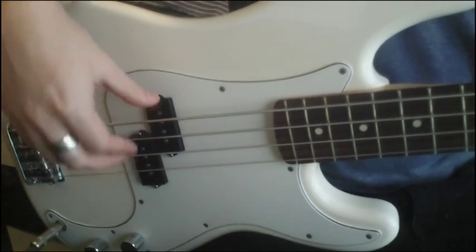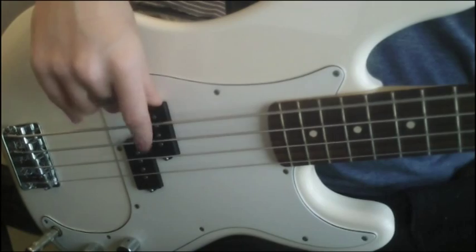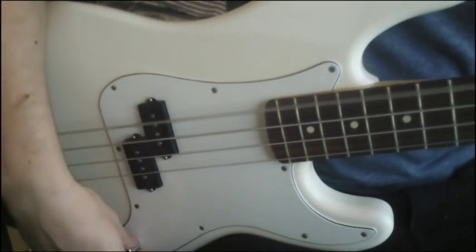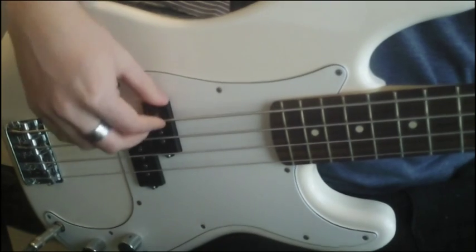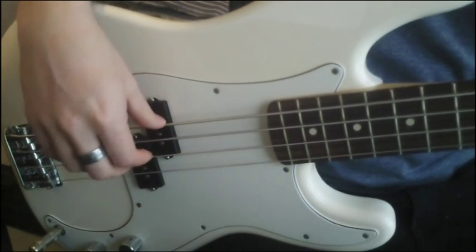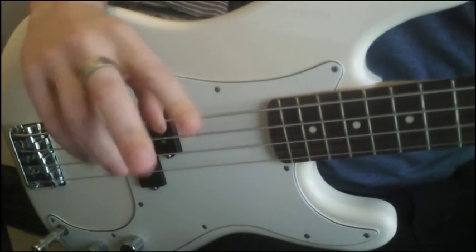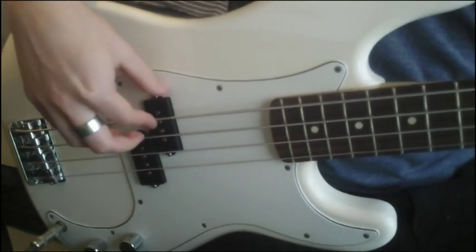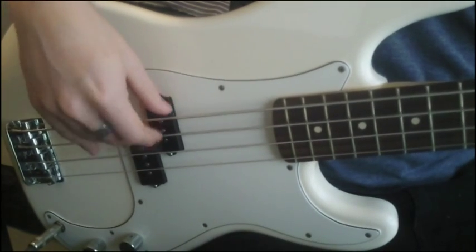First up for the E string we're just going to play with our index finger and our middle finger. Then for the A string we'll move to the E string for our thumb, and what you want to do is make sure that your two fingers follow through and land onto the next string.